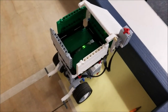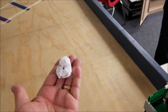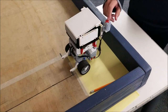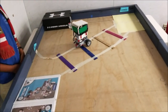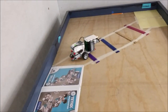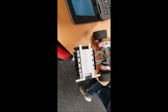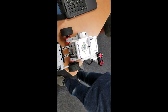Okay, so we have the trash bot here. It needs to contain trash, it needs to have a sensor, and the goal is to go from the start all the way over to the finish. We need to be able to put a piece of paper in the trash can and close the lid. It's going to be ultrasonic sensor activated.